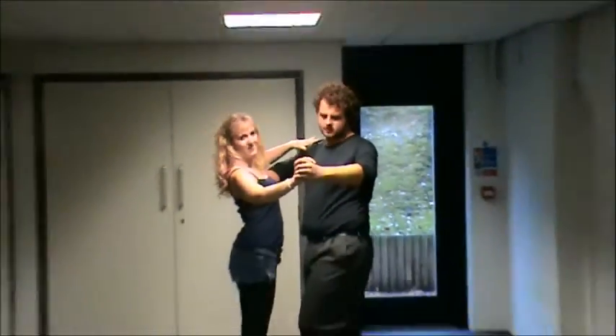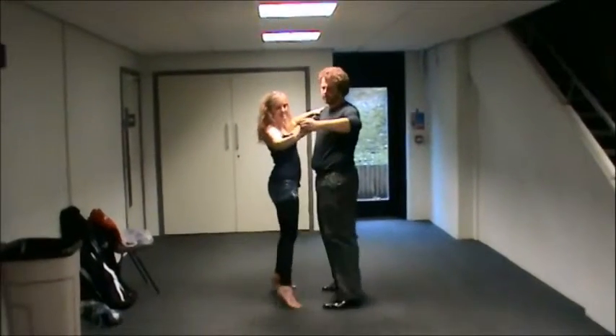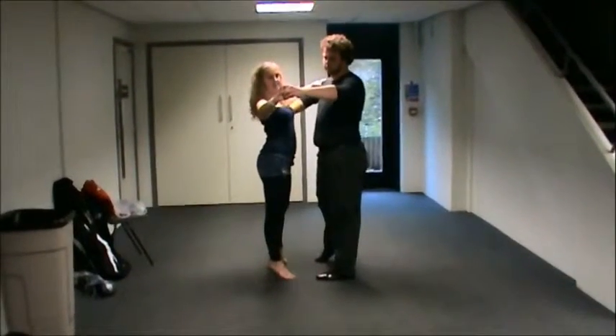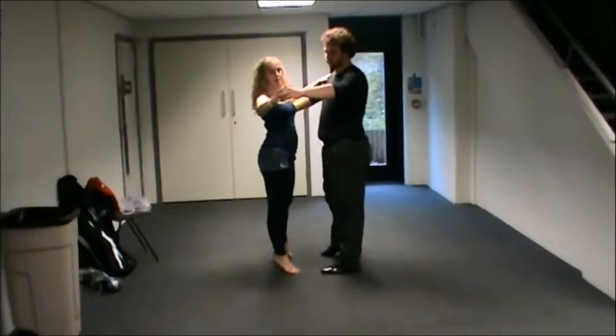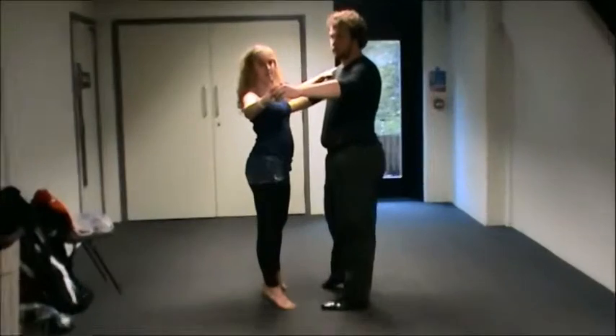For this we start with cha-cha-cha to the leader's left and the follower's right, so cha-cha-cha. Now for the spot turn, leaders are just going to do a back on the right foot and replace, like you would in a basic cha-cha-cha.